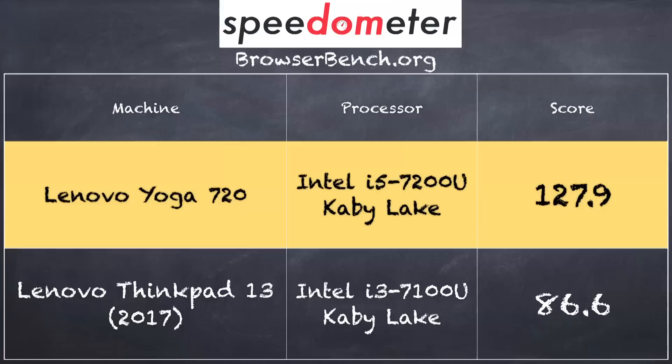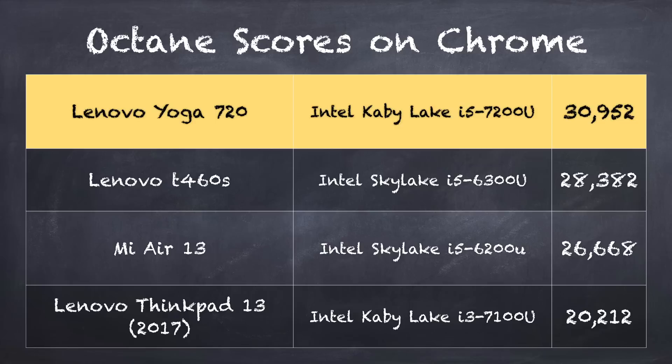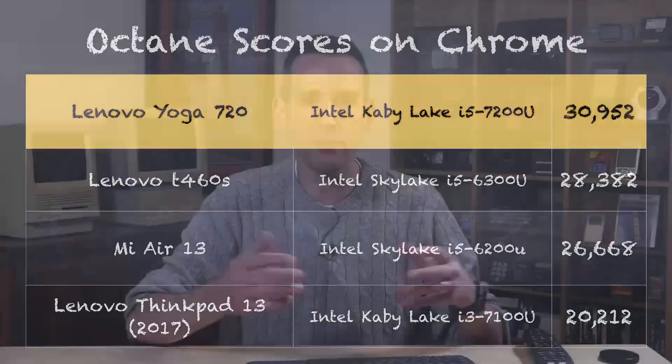On the browser bench speedometer test, we got a score of 127.9 versus 86.6 on a ThinkPad 13 from Lenovo reviewed about a week ago. That ThinkPad had an i3 versus the i5 on this one, but this one performs a lot better not only because of the processor, but also because the 8-gigabyte RAM is running in dual-channel mode, allowing it to move data back and forth from the processor much faster. On the Octane benchmark test we got 30,952, which is very favorable and in line with other Kaby Lake i5 processors.